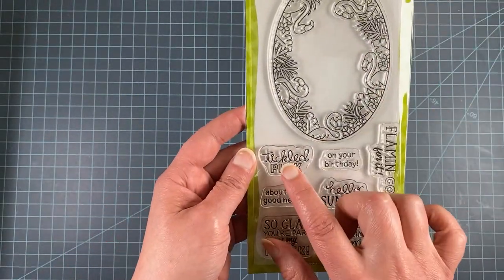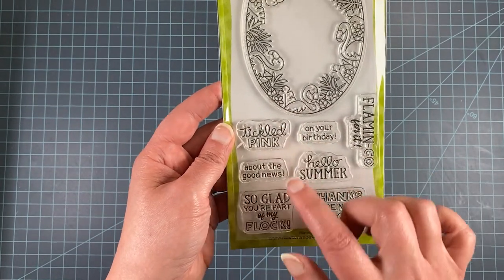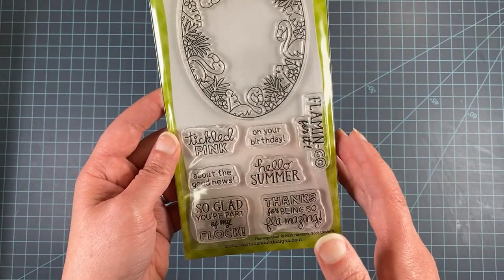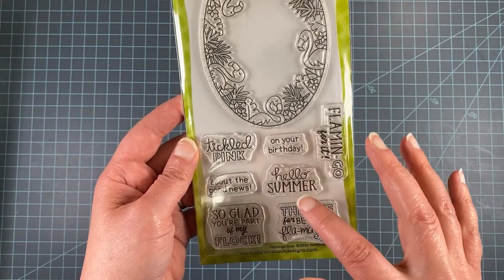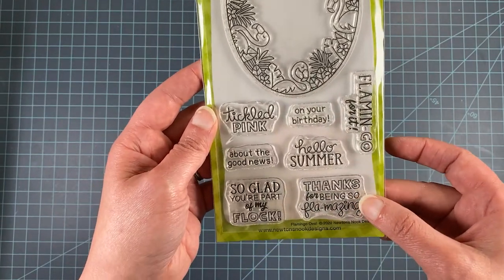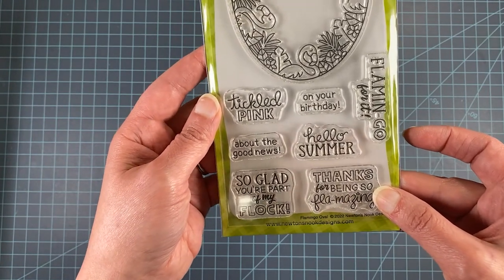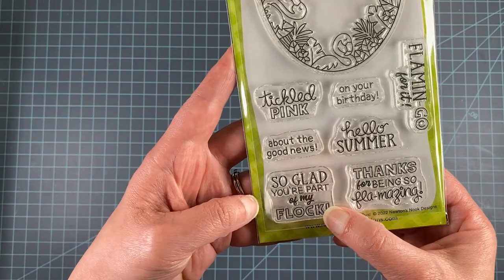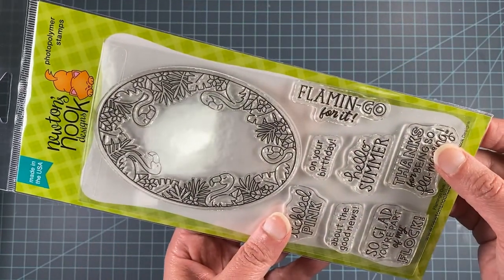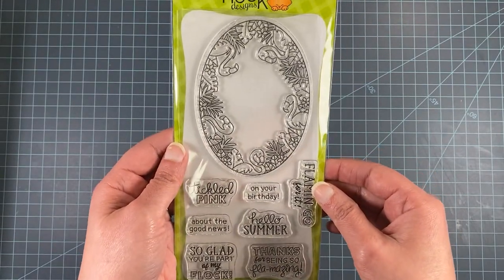The sentiments include Tickled Pink — which you can pair with 'on your birthday' or 'about the good news' — Hello Summer, Thanks for Being So Flamazing (a fun play on flamingo), So Glad You're Part of My Flock, and Flamingo for It. Lots of fun options for summer cards.